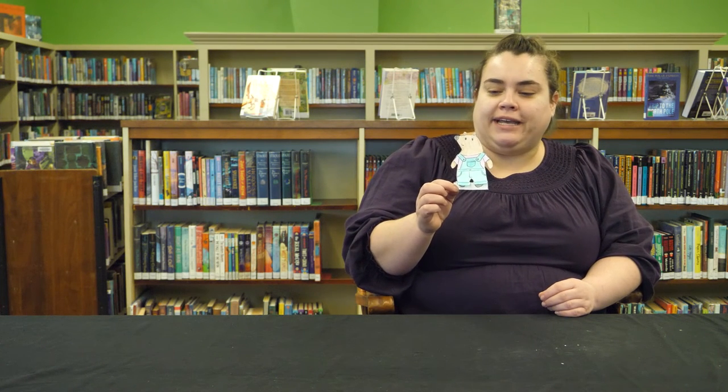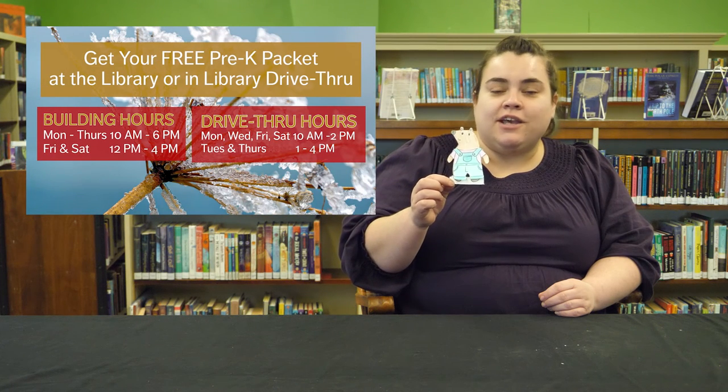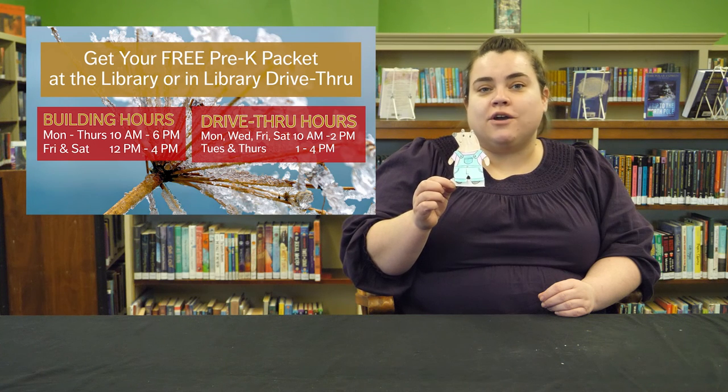Well, there you have it, everybody. I hope you enjoy exploring the clothes theme of our Pre-K packet and enjoy making your little bear paper dolls. Don't forget to pick up your packet inside the library at the lower floor desk or through our library drive-thru. And I'll see you next week. Bye.